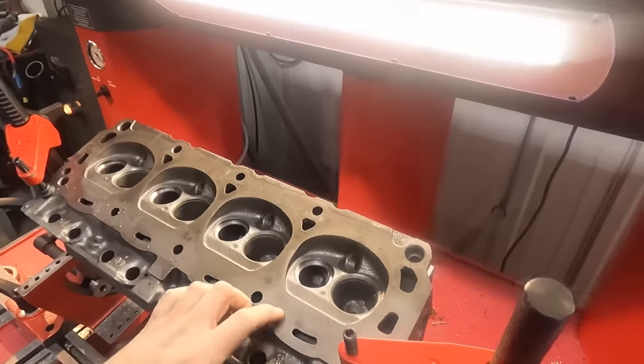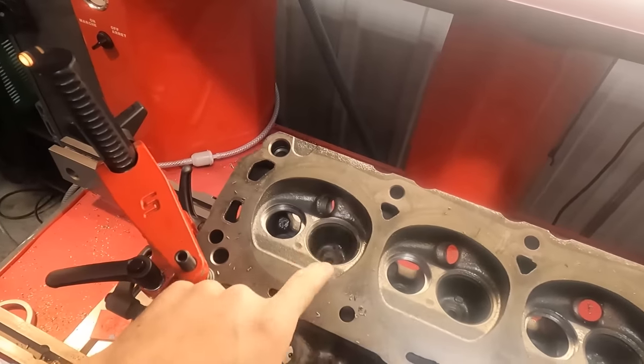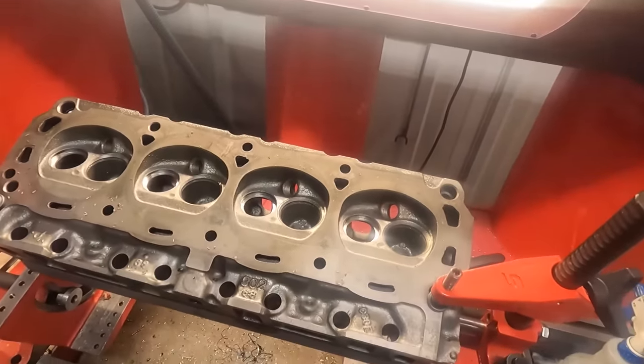The exhaust counterbores are cut, so I'm going to switch my tooling over to do the intake counterbores since we're doing intake seats on these as well.